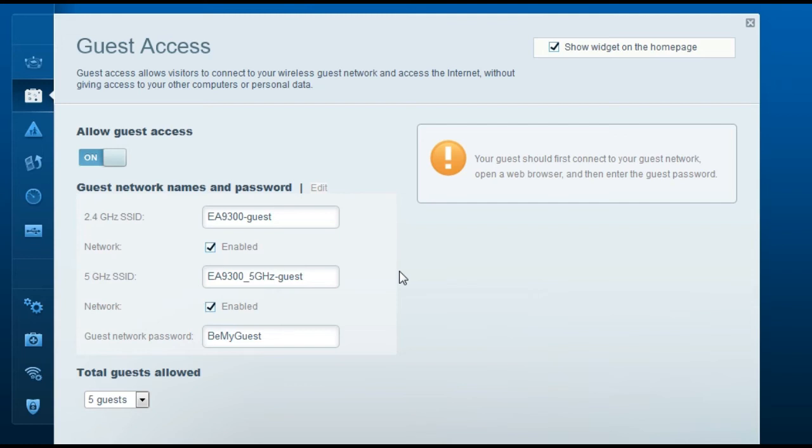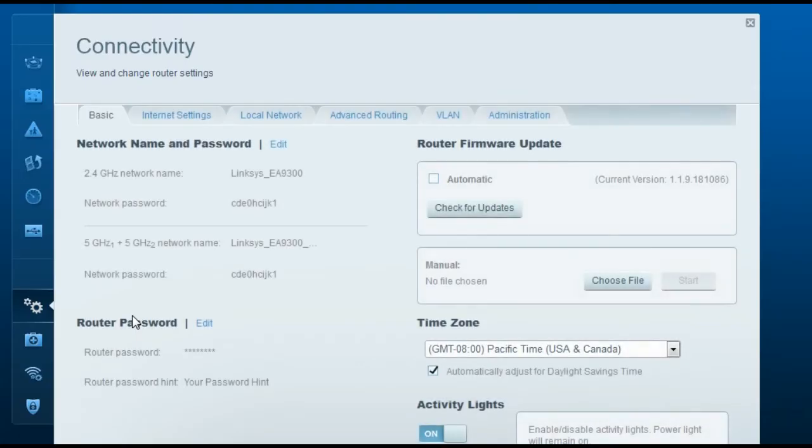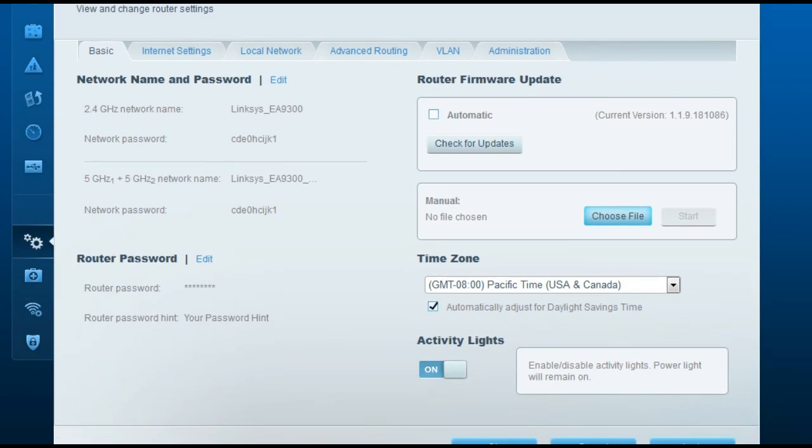To upgrade the firmware, first download the firmware file from www.linksys.com. Select your model number (EA9300), download the file, and save it on your computer. Then go to the Connectivity tab on the router's setup page and choose the downloaded firmware file. Important: your computer must be connected to the router via ethernet cable — do not attempt a firmware upgrade over Wi-Fi. Click Start to begin the upgrade. Once complete, unplug the power, wait 10 seconds, and plug it back in.